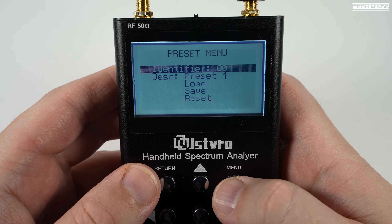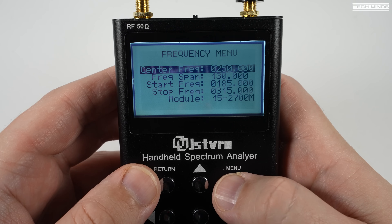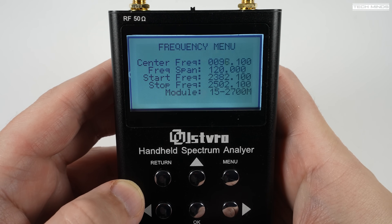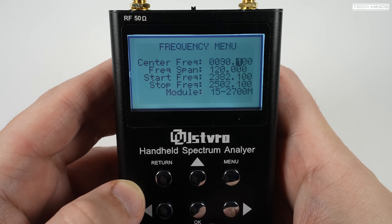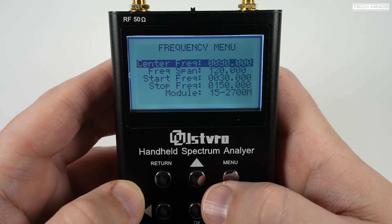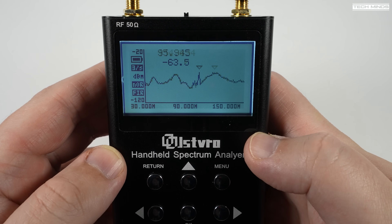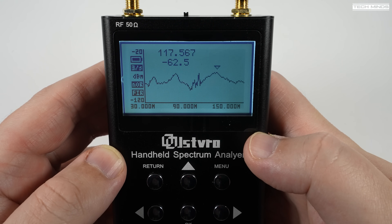Other options in the menu allow you to change features like attenuator, DSP mode, backlight settings, and contrast. Back in the spectrum analyzer, it shows quite a bit of information while scanning the set frequency span. Here we're looking at the FM broadcast band — notice it displays a small arrow above the highest peak, and all the other peaks are live FM broadcast radio stations at time of recording.